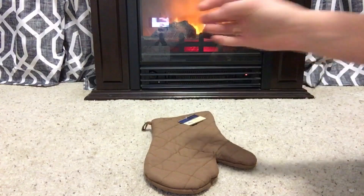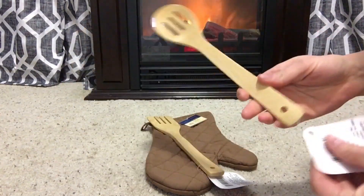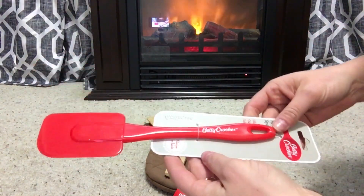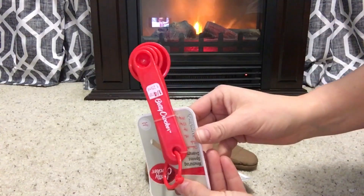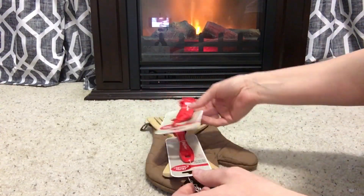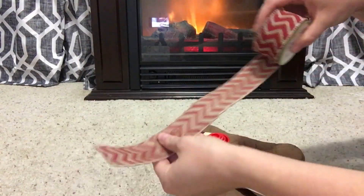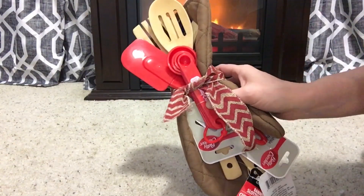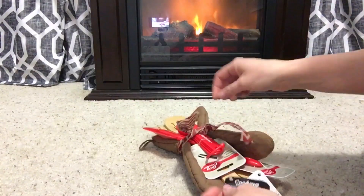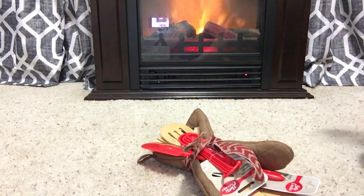Since we had a Christmas Eve movie night basket, I thought it would be fun to make a breakfast basket for Christmas morning. I took an oven mitt, a wooden spoon, and spatula, and then I got some measuring spoons, and I decided I was going to make a little gift set with this. I thought this would be really cute to give as a gift by itself — you could add whatever you want, throw in various mixing things, you could even add a package of fudge brownie mix or anything like that.